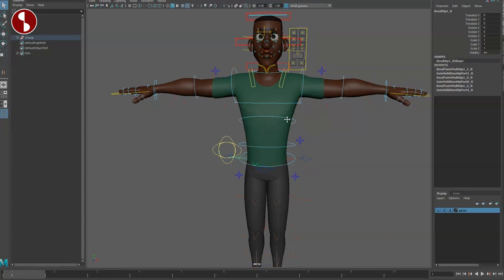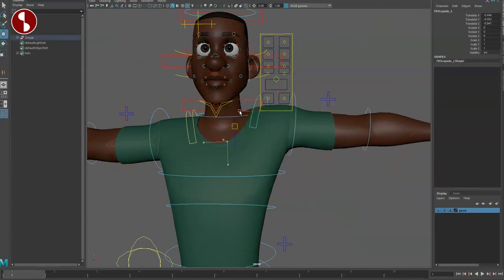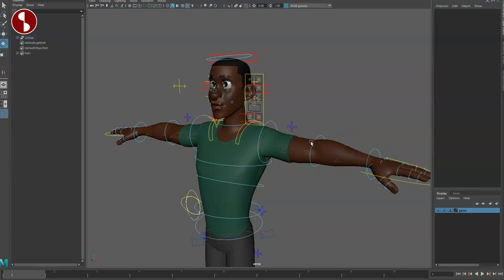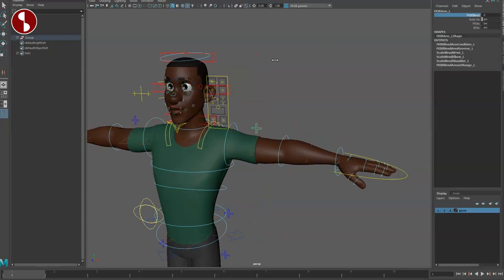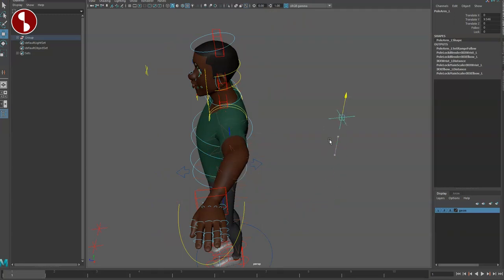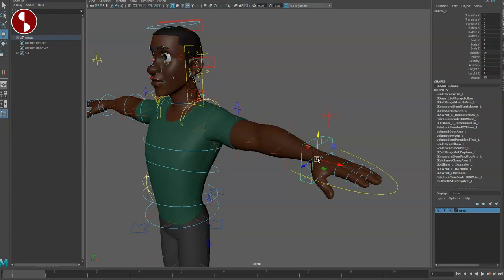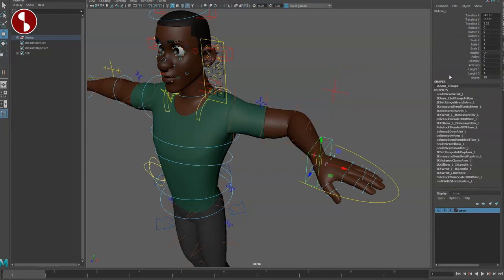Just like with her, you have shoulder controls — rotations but also translates — and then your FK wrist and FK elbow. You can change it through the control in the back, which turns into a red box for your IK arm. You have the pole vector here, and options for follow, stretchy, anti-pop, and length. There's no pivot option — this control is for pop and length.